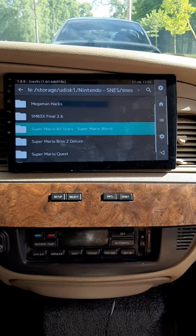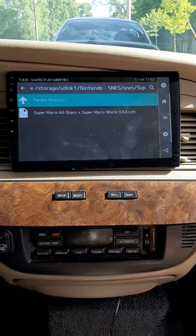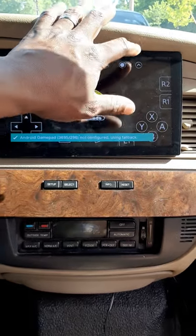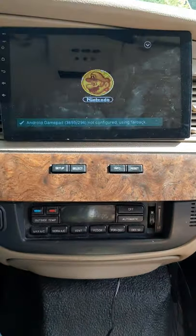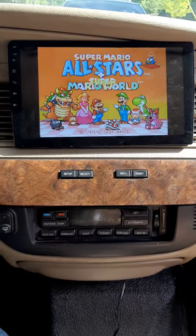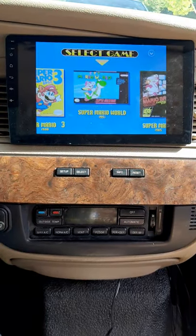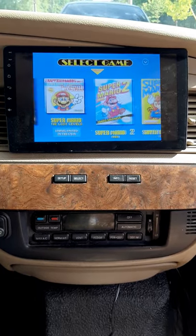I'm gonna go to Super Mario All-Stars and just press this button to get rid of the content on screen. And see, we can play Super Nintendo games.